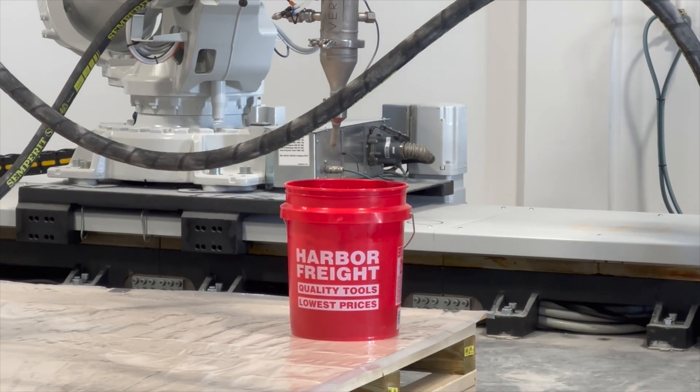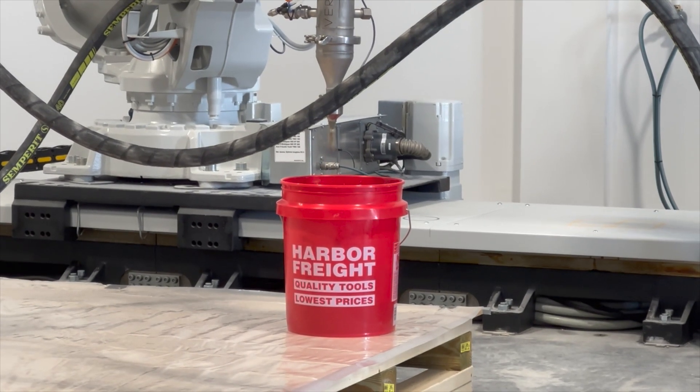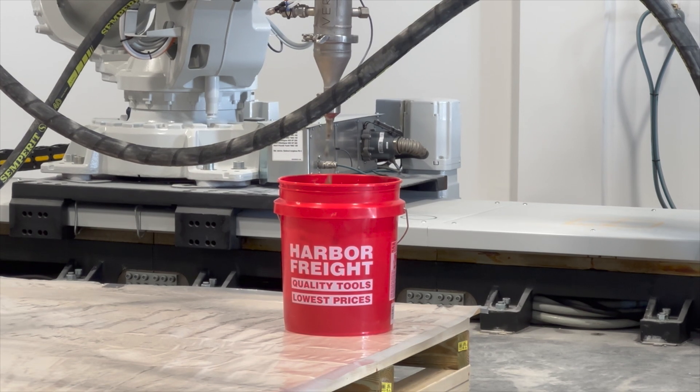Before they start printing, they dial in the mix and make sure the parameters are right. Different materials display different qualitative properties, but the important thing is that it becomes buildable.